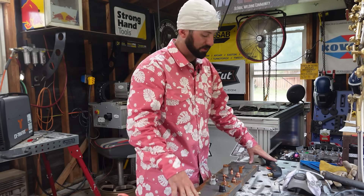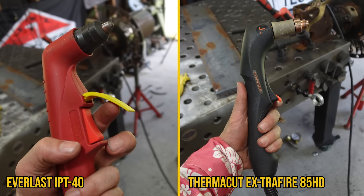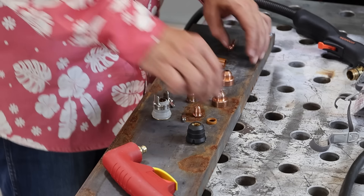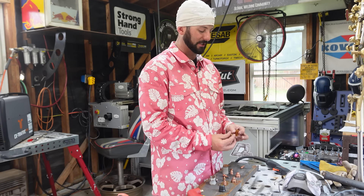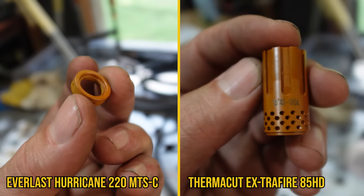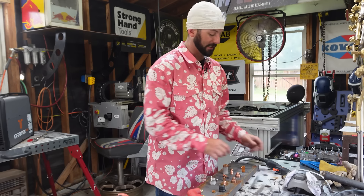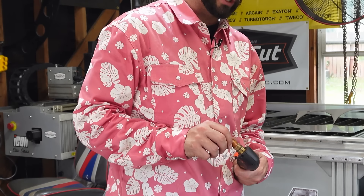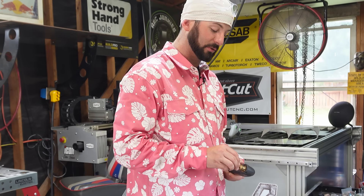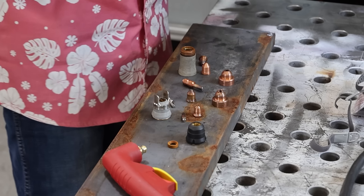Now that we're done talking about the back end of these machines, let's talk about the business end — the torch. Moving to the torch side, they're very different in size so the torches are a lot different. Starting with consumables: we've got the swirl rings first. That little piece of plastic has angled holes that direct the air coming through in a specific swirling direction — hence the name. Don't put it in hole-side up; it won't fit well and will throw an error code.